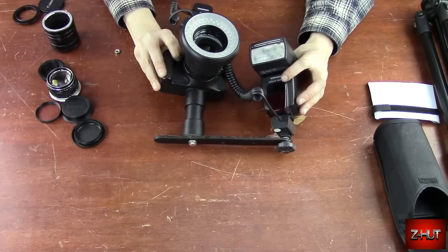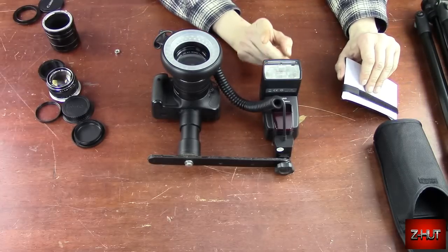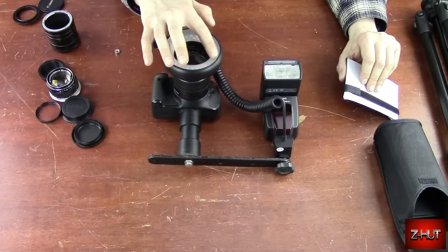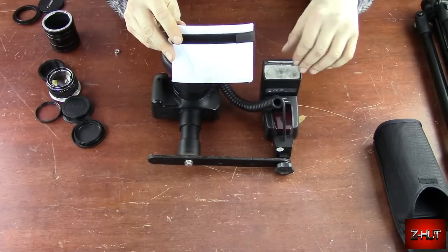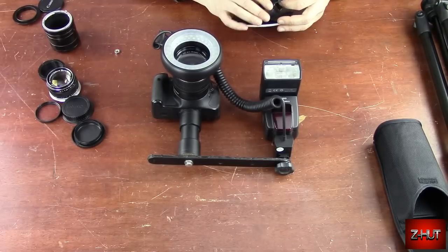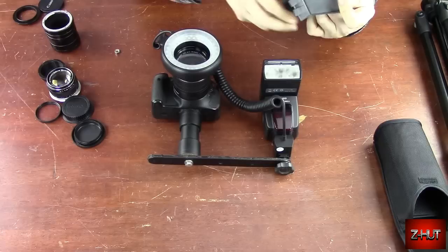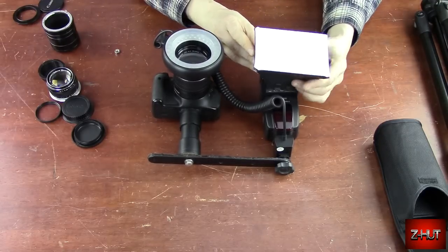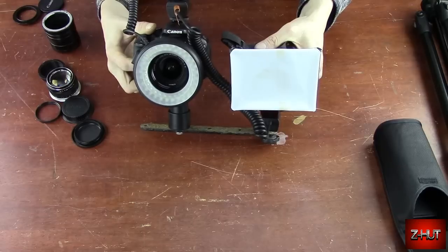Another thing with using the flash — you're not going to want to use just the bare flash light. As you can see, the ring light has a cover with a whitish diffuser to soften the light up. So what you do for the flash is use a mini soft box that goes on your flash. It fits over and you run the velcro strap through everything — it just gives you a small little soft box.